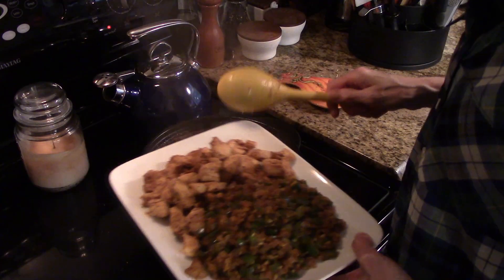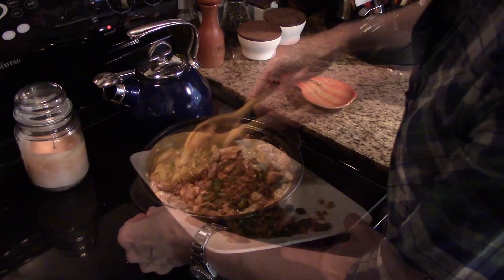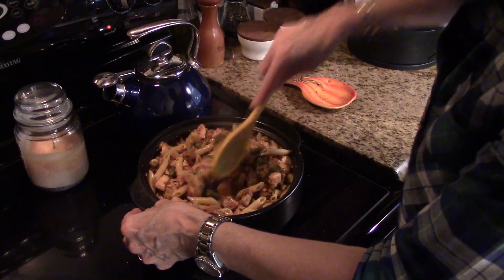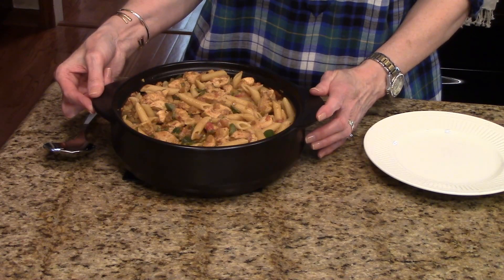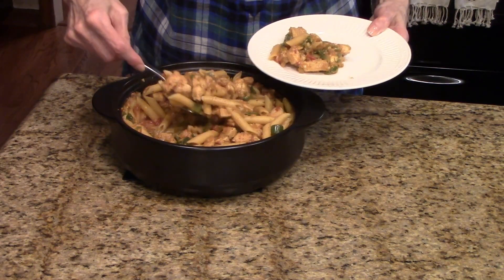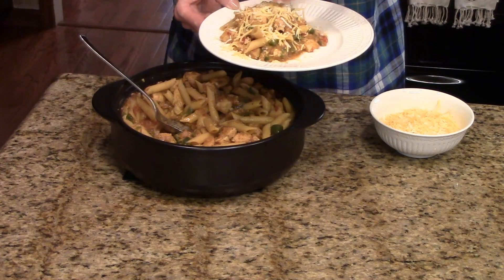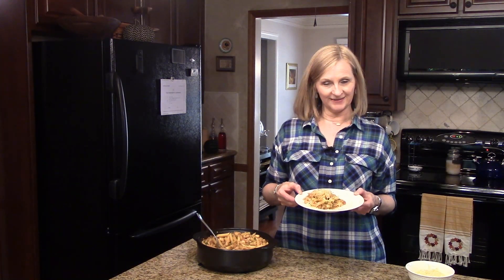Now I'm going to add back the chicken and the vegetables, stir this all together, and let the chicken and the onions and green peppers heat through. Then it will be time to serve. Here is my pasta all done. I'm going to put some on a plate — and this is optional and not really even in the recipe, but I thought it would be good — I'm just going to sprinkle some Mexican cheese, the four cheese blend, on top. So here's my one pot chicken fajita pasta. I hope you enjoy it.